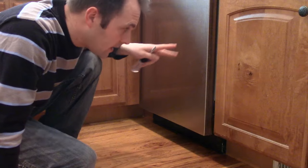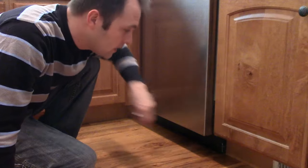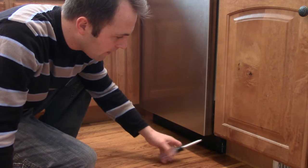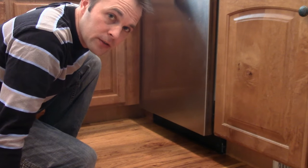Hey, it's Adam. I was just standing here at my sink and my foot got wet — I was standing in a puddle. I just realized the dishwasher door was leaking; there's a little drip right here that forms a puddle. I'm going to show you where the problem is, at least with this model — yours might be the same.